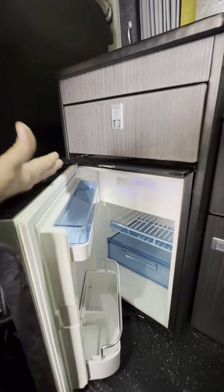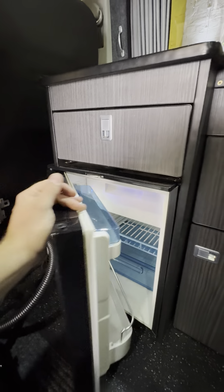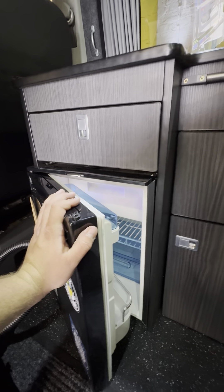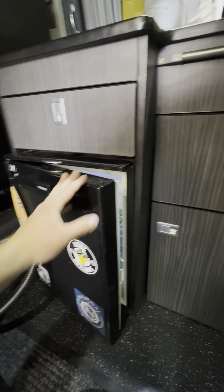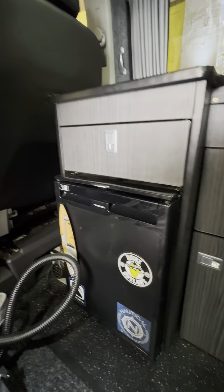The next thing we've got is the fridge. This is a 12 volt Dometic fridge and essentially it's just got an on and off button inside the door there. When you want to use it, press and hold on the on and off switch and it will come to life — that really is all there is to it. This has just been checked on the habitation check and there's absolutely nothing wrong with it whatsoever. It's working really nicely.